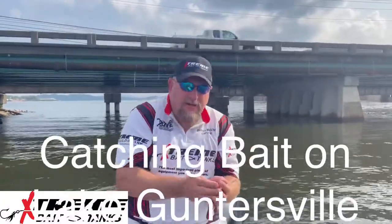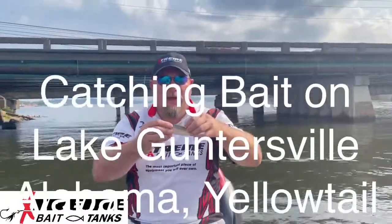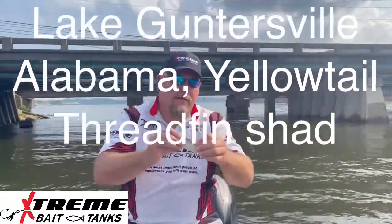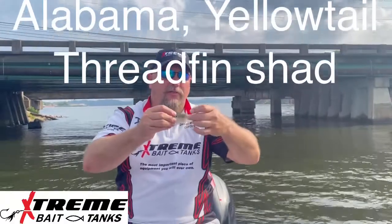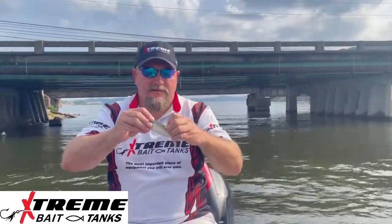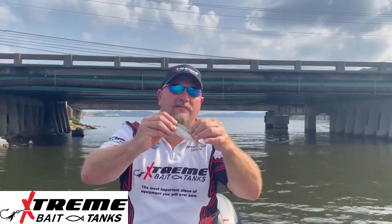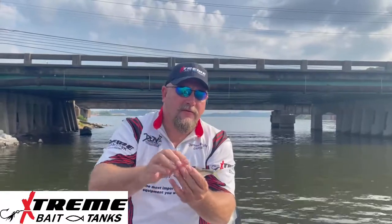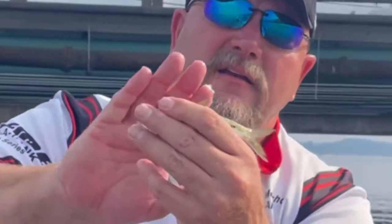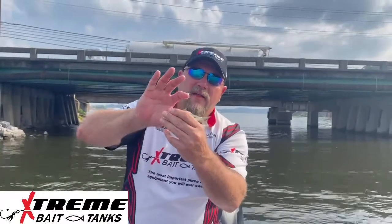Here's about a six-inch yellowfin shad, and the threadfin — if I can get it here — there's a way to tell. That threadfin fin is right there if you can see it. It's real hard to find; it sticks right to the back. But there it is — you see that fin? That's one way to tell a threadfin.